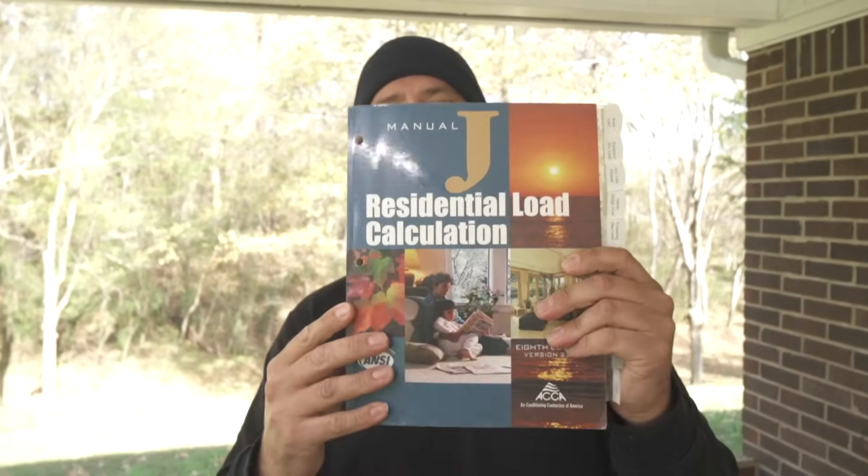Tools and materials I use: a laser measuring tool, tape measure, some paper, a pen, and the Manual J ACCA 8th edition. This book is for estimating heating and cooling loads for residential structures. If you are an HVAC contractor, or you want to be an HVAC contractor, you need this book. There's some math involved with the load calculation, and that's why there's software available.